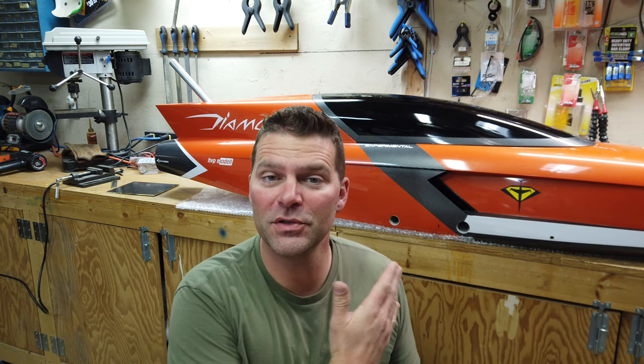Hey guys, welcome back to the next video in the build series of the Aviation Design Diamond Aircraft. Really enjoying this process so far, and hopefully you guys are enjoying watching the process.